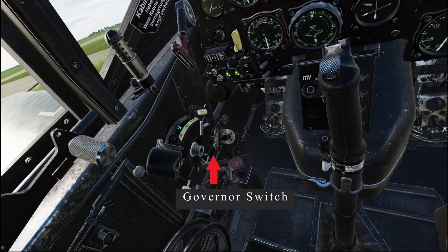Further down, next to the left radiator cutoff, we have the governor switch. It will allow us to either manually control the propel pitch, or leave it to be automatically adjusted by the 109 K4's pre-assembled settings set by the engineer. The governor switch has two positions. One is facing 6 o'clock towards the pilot, setting the propel pitch control to automatic. The second position is facing 12 o'clock towards the nose of the aircraft, which will set the propel pitch control to manual, allowing the pilot to control it at will.